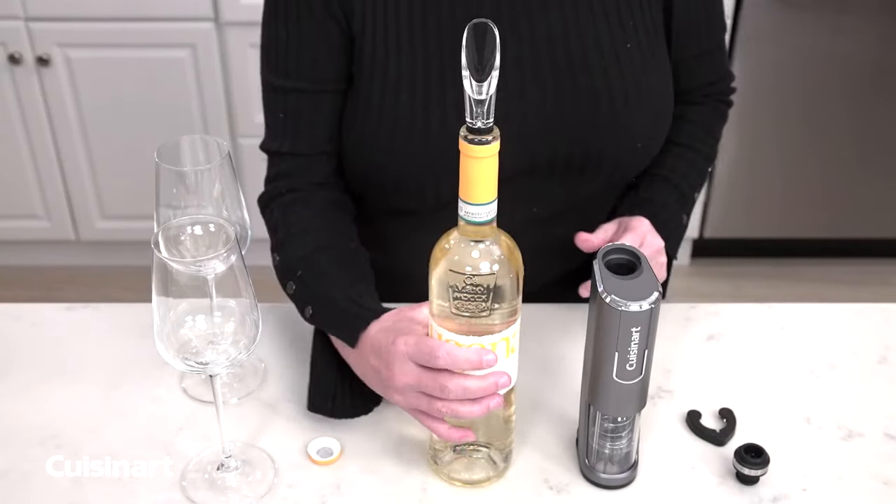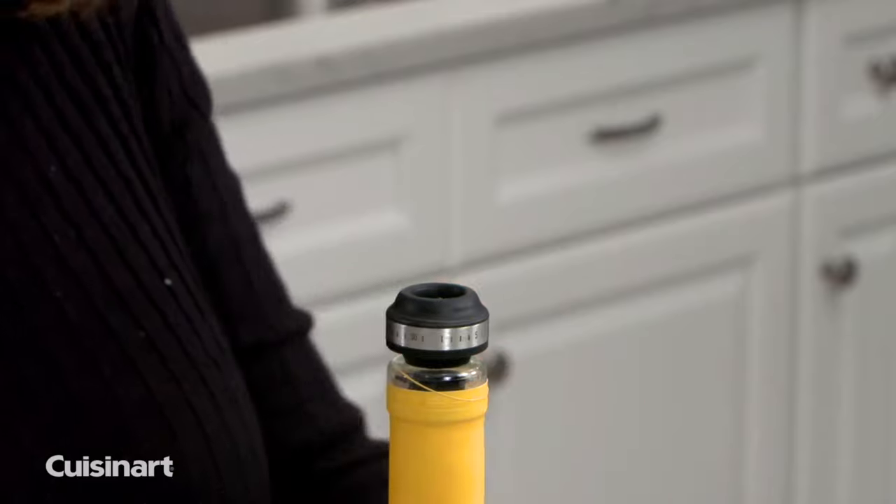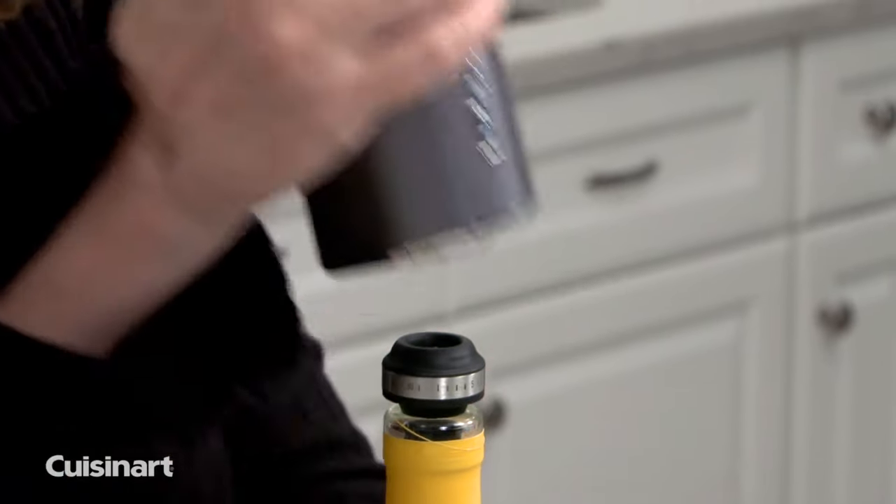Use the aerator to bring out the wine's full flavor, and then when finished, use the preserver to retain freshness.